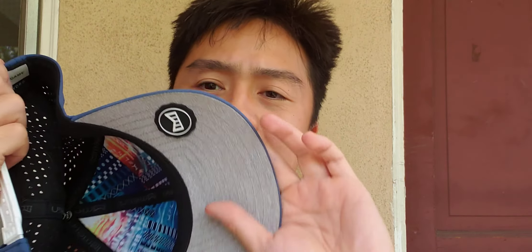Hey everybody, Emmett Ferguson here, and this video is about the Melin hat. That's M-E-L-I-N, not M-E-L-O-N, and this is their logo. It looks like an M, and it kind of represents a hat and all that.